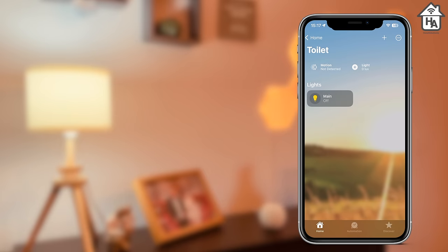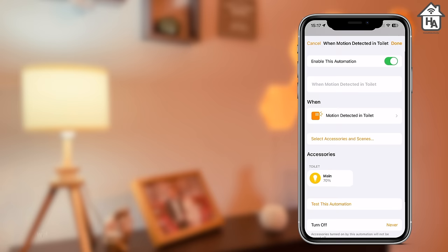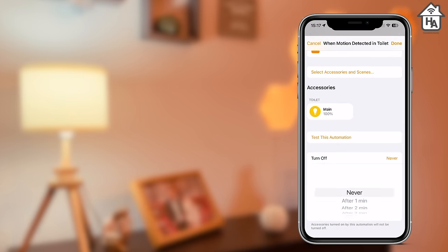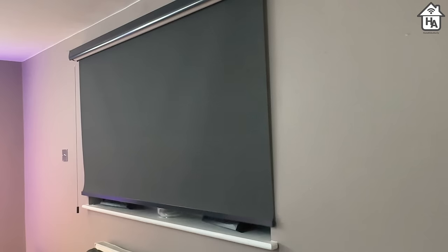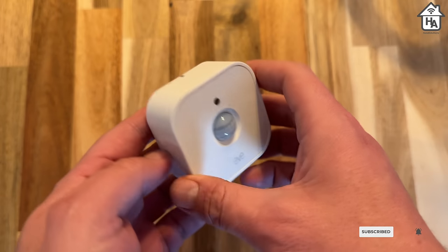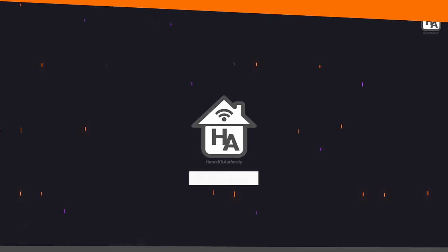While the motion sensor can be used to alert you to detected motion, it's automations within HomeKit that users will get the most benefit from. I set up an automation in my toilet to turn on the light when motion is detected and keep it on for three minutes. You can also create automations like opening smart blinds when motion in the living room is detected, turning on an air purifier when you enter a room, or using the light sensor to open or close smart blinds based on light levels. During the last six months leading up to this review, the EVE Motion has just worked without any issues.